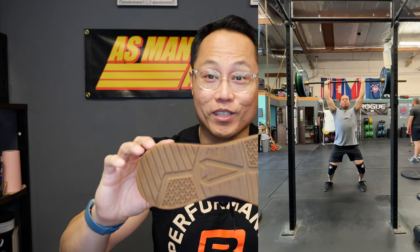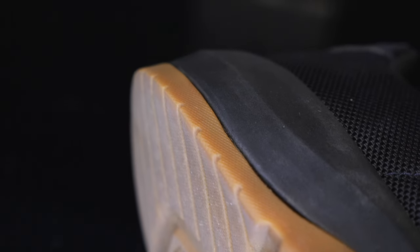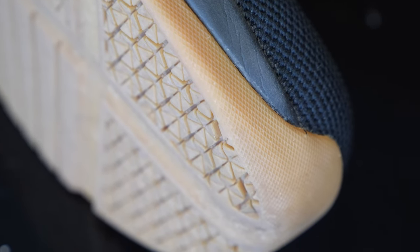The grip is also really good on these — when you land you're stuck to the ground, this rubber compound is really really good. That carries over to rope climbs as well. These are really durable rope climbing shoes — they stick to the rope, they don't come off your feet when you're coming down, and you really don't see any wear on them. Overall I think these are one of the better rope climbing shoes I've tried out this year.